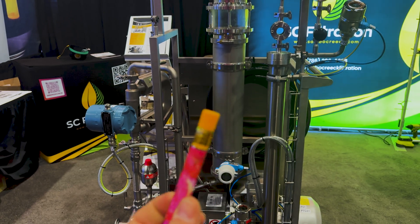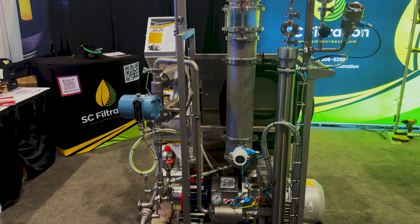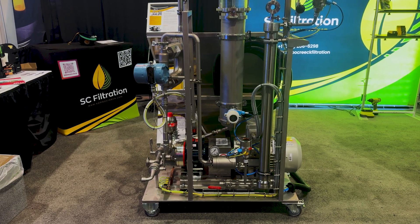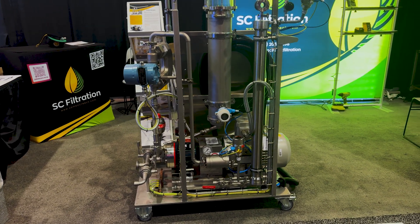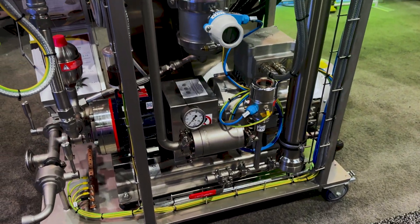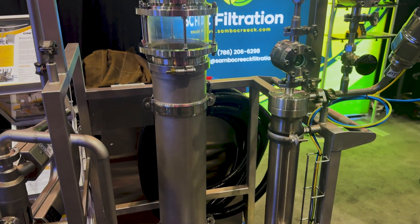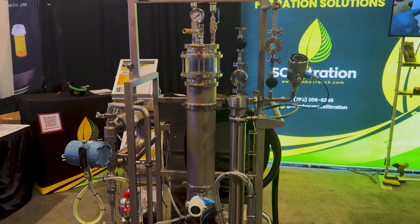The real value of this machine is not just the money it's going to save you — though it will pay for itself on savings alone. The value is in consumer preference: you're going to dominate in the dispensary because people prefer your product over the competition. They don't really care how it was filtered; they just want a quality product with the best flavor. So you command a better price, or at least better sales, because consumers will prefer your product to the alternative.